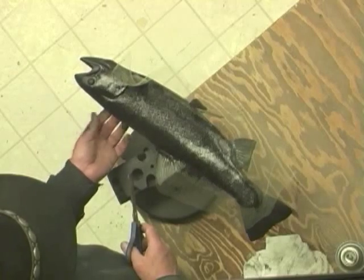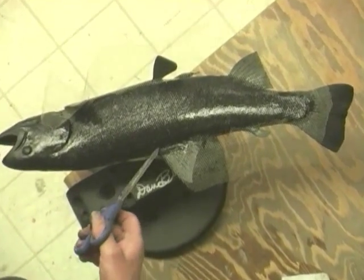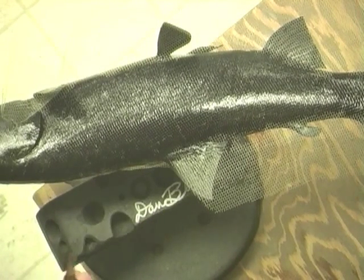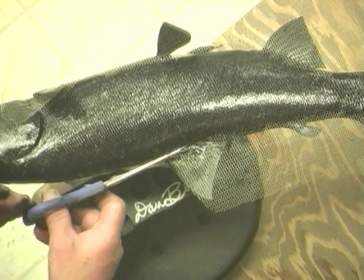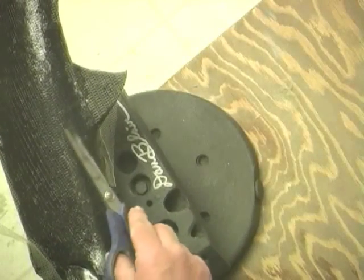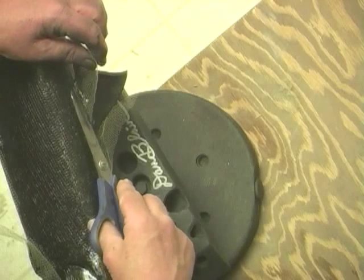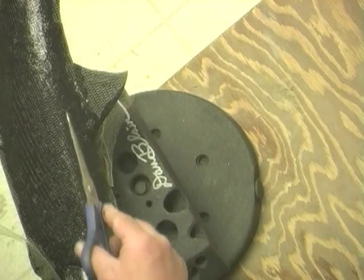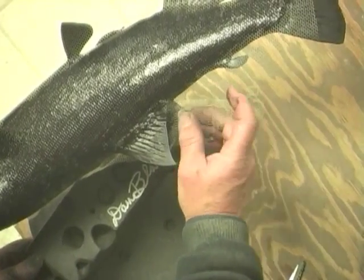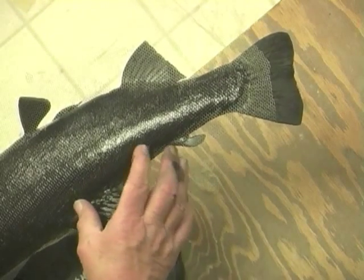Some fish have scales that go right up onto their fins. Some bass, for example, are identified by whether they do or do not have scales part way up onto their fins. Trout and salmon don't have scales on their fins, so when we cut away the slot from the dorsal fin in particular, we make sure that we do not have scale pattern going up onto the side of the dorsal fin or any of the fins. So we cut a straight line right across the bottom of the dorsal fin, which allows us to bring the crinoline around on the backside and pull it down into place.